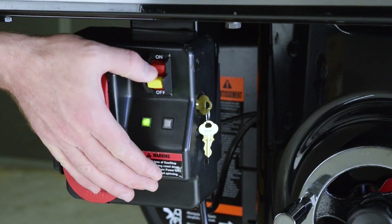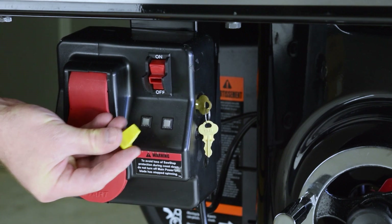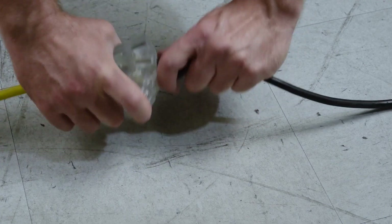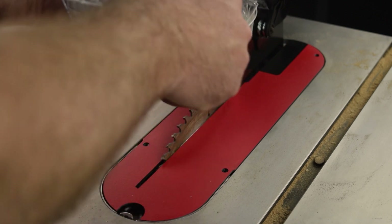To begin, turn off the saw and remove the lockout key. Unplug the saw. Remove the insert and blade guard or riving knife.